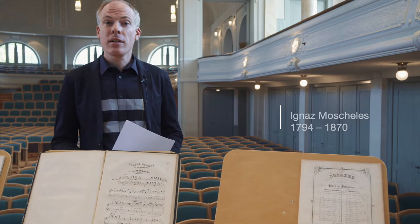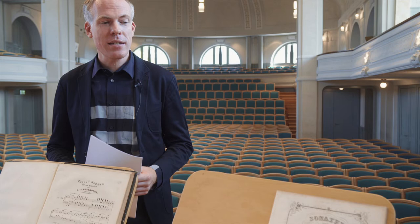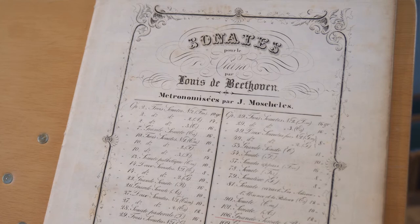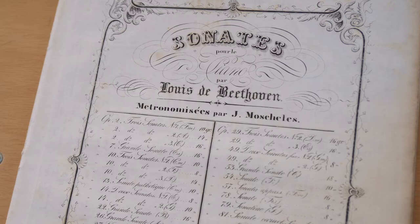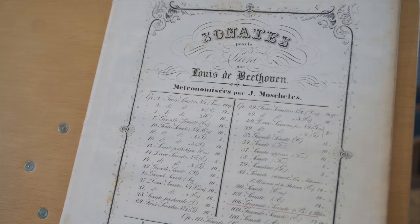The next two editions were done by Ignaz Moscheles. Moscheles was an important figure in the 19th century — a pianist and music pedagogue. He was the teacher of Felix Mendelssohn, and he was close friends with Beethoven, knowing him well as a person, as a character, as a musician, and as a composer. So his editions are an important source for Beethoven's works.